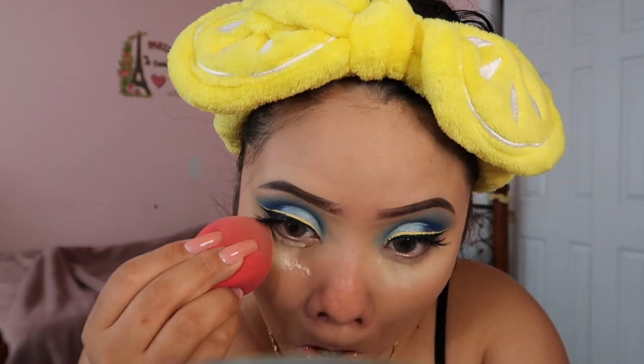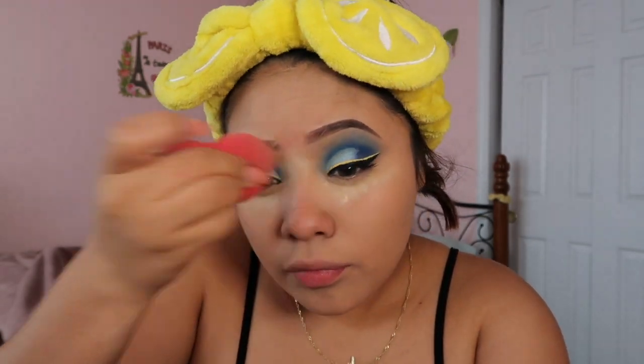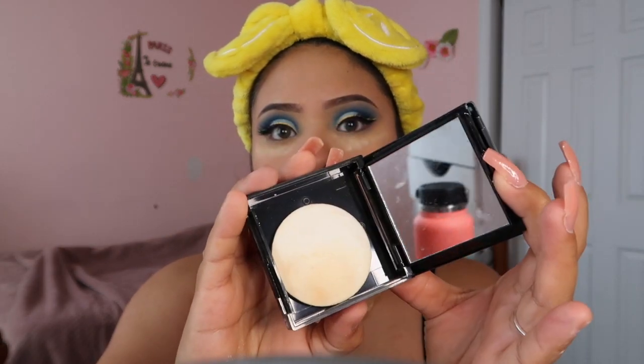To set my under eyes I'm using the Banana Revolution Luxury Baking Powder. For contour I'm using the Fit Me Poreless Powder in the shade Toffee — it comes with a little mirror.